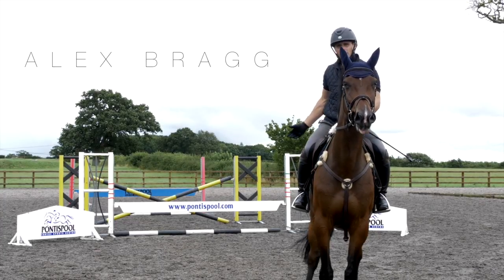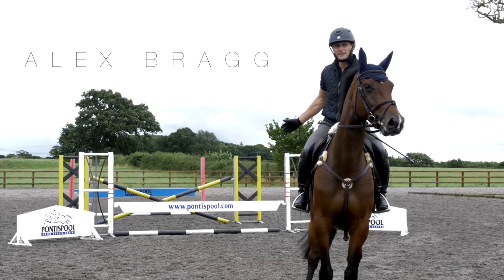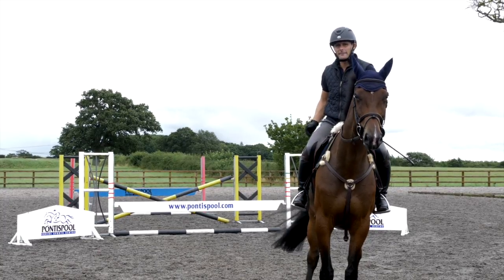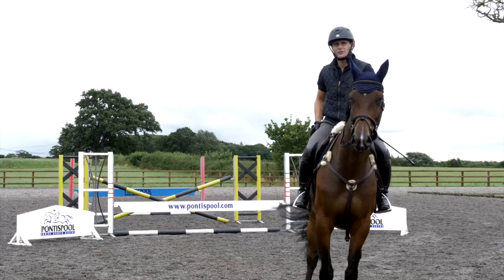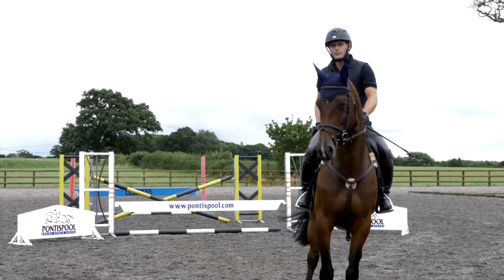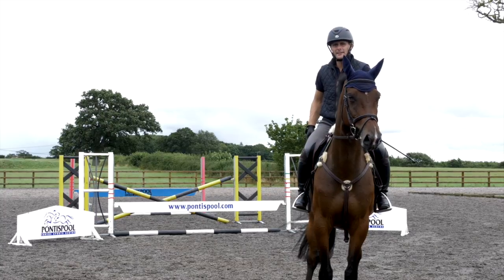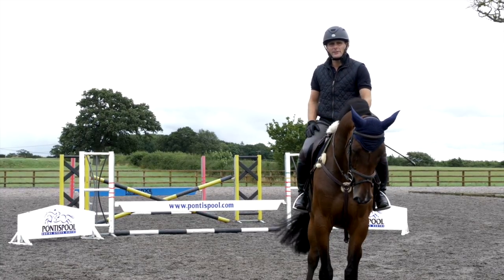Here we have a succession of three fences with bounce stride between them: upright, cross pole, upright. The cross pole is to keep the horse nice and straight and focused, and the uprights at each end to make sure the horse finishes off his jump with his hind legs, so he's thinking and aware of his whole body when he's coming through.